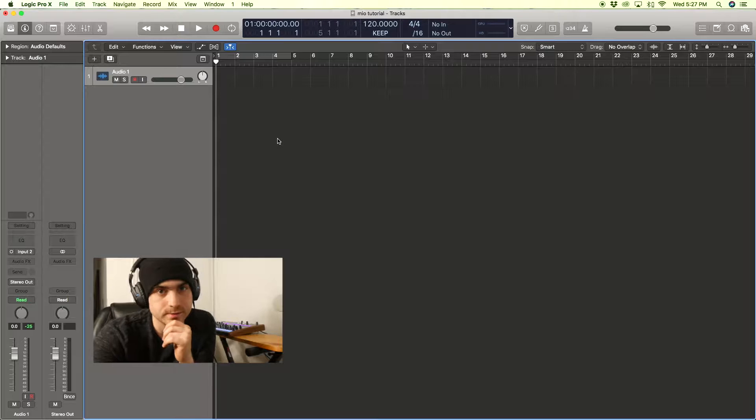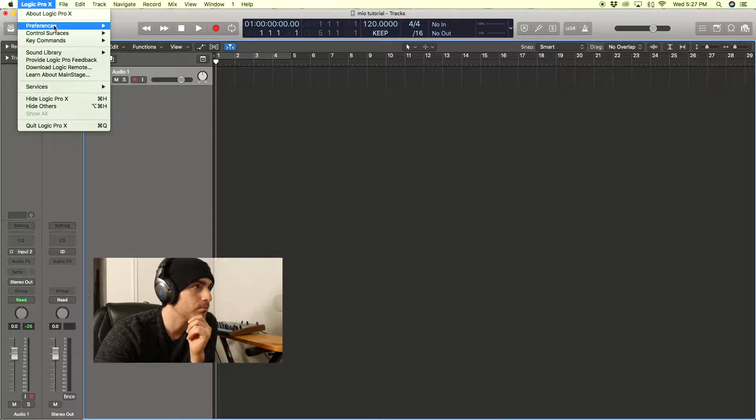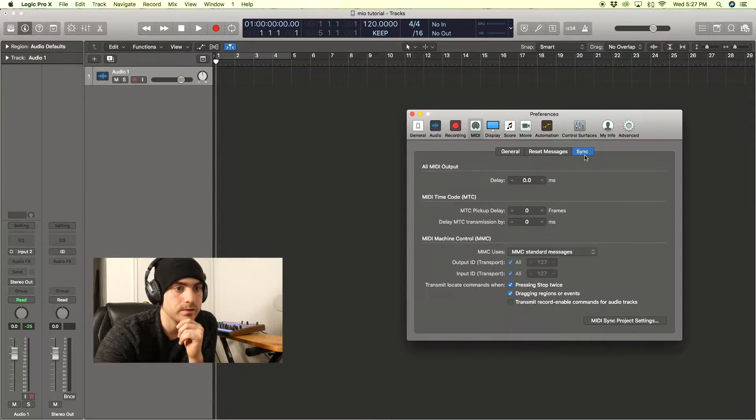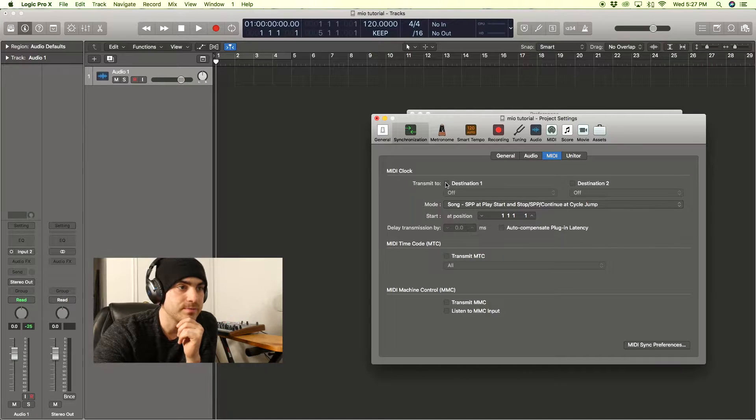Now in Logic Pro X, go to the upper left corner, click Logic Pro X, then Preferences, MIDI, SYNC. Now under MIDI SYNC project settings, transmit to destination 1 — turn the OFF to Mio. And now we're ready to go.